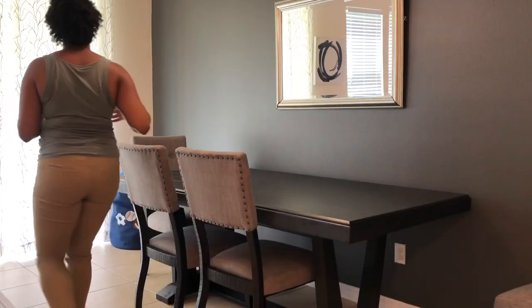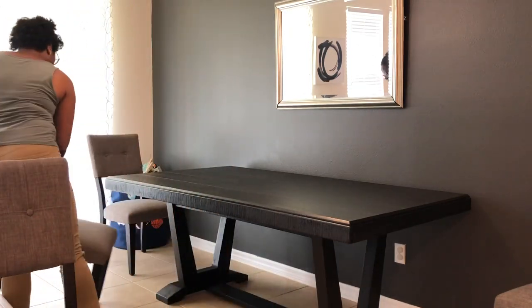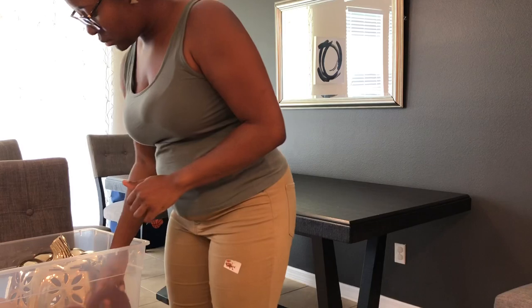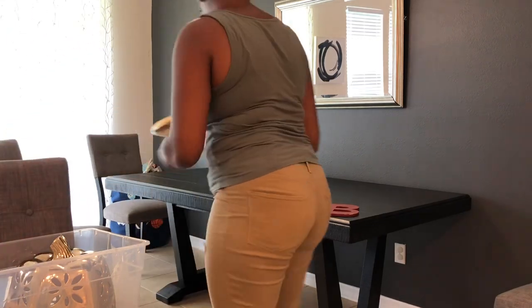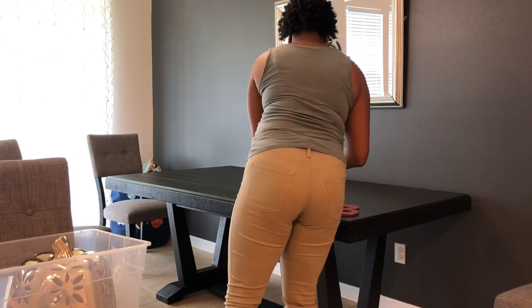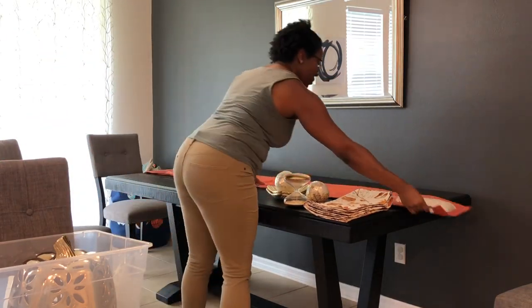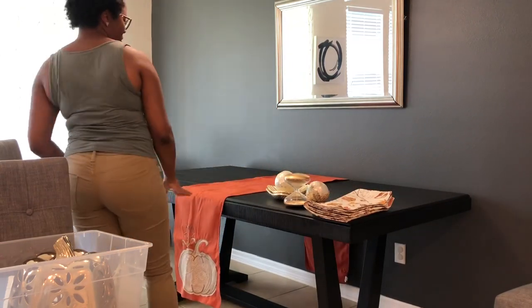Next, I'm going to move into our dining room area and put out some fall decor on the table. So I'm just taking everything out of the bin to kind of see what I have since it's been a whole year since I've seen these items. That way I can decide where I want them to go. So I had wiped off the table previously, so I was able to just go ahead and start decorating it and putting things in place.